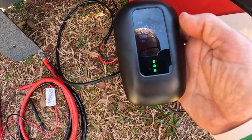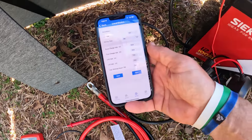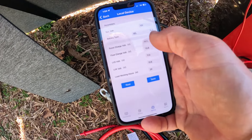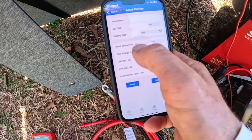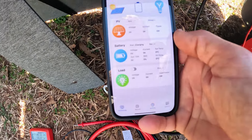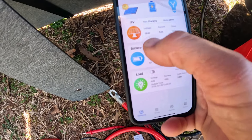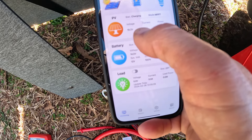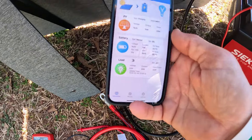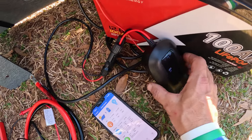You can see it's charging now — it automatically recognized everything. Let me show you the app. I have this 100 amp LiFePO4 battery running, and as soon as I plugged it up to the battery it recognized it. The boost voltage is 14, the float charge is 13.8. Looking at the live data: my voltage is 19.4 volts, amperage is 5.8 amps, and I've got 109 watts of power coming from the solar panel — even though it's rated 200 watts, it won't always hit that.